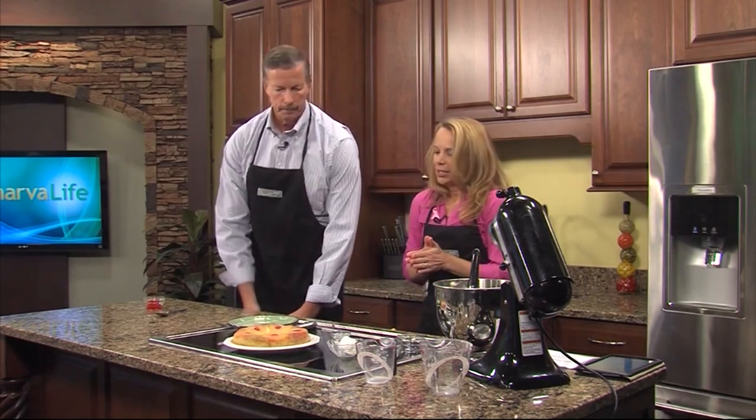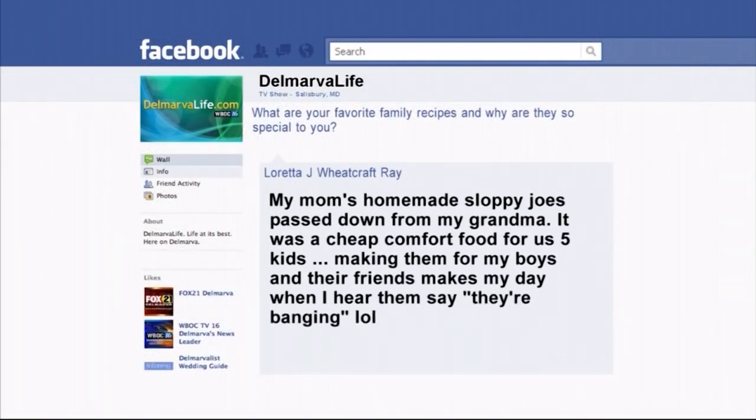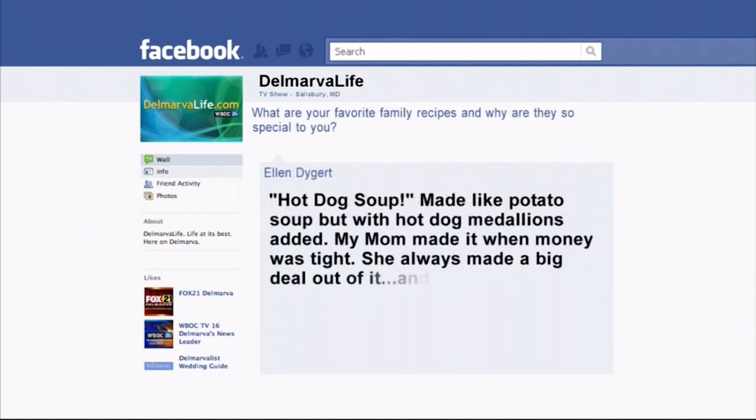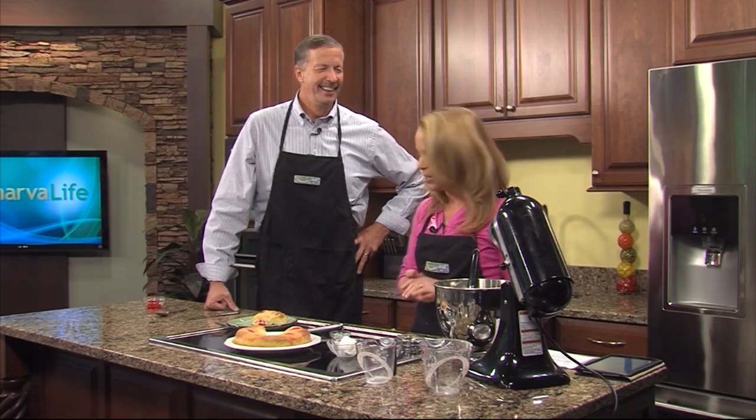How about that? That's nice. We're going to taste that, but first — we all have favorite family recipes and we wanted to hear what yours are, so we asked you to share them on the Delmarva Life Facebook page. Loretta J. Wheatcraft Ray: 'My mom's homemade sloppy joes, passed down from my grandma — cheap comfort food for us five kids.' Ellen says: 'Hot dog soup, made like potato soup but with hot dog medallions — my mom made it when money was tight.' Christina Hurley: 'My grandfather's chili recipe — he used it for family gatherings and nobody else can make it except me because I know his secret ingredient.'